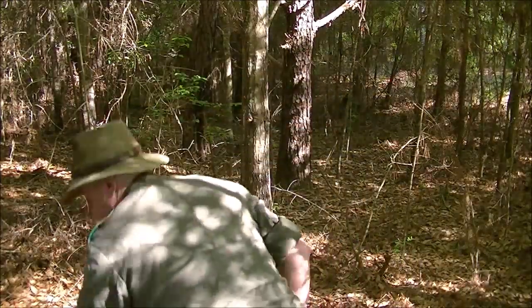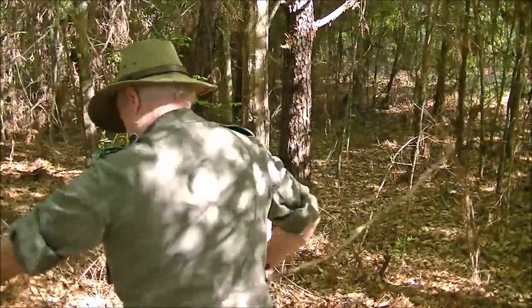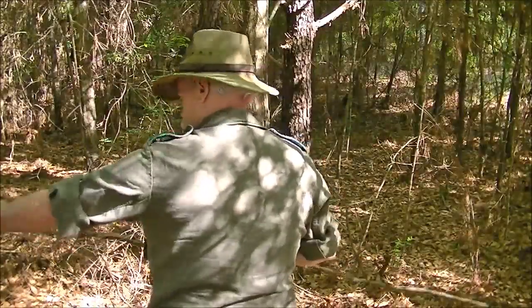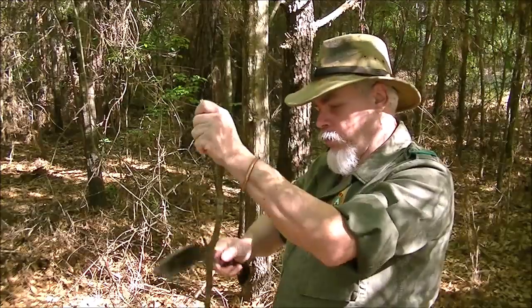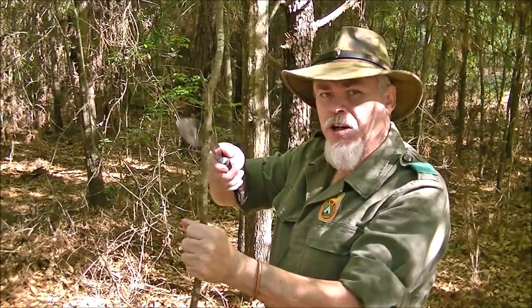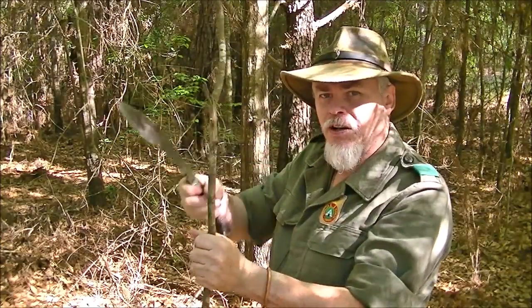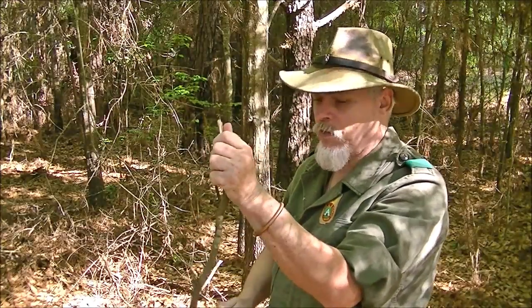If I've got something like this — these little strips right here — instead of doing it like this, do it like that. Face it away from you and just pop it that way, so it goes away from you. Don't put your hand down here. Always above, always away. So that my hand's not going to get in the way.